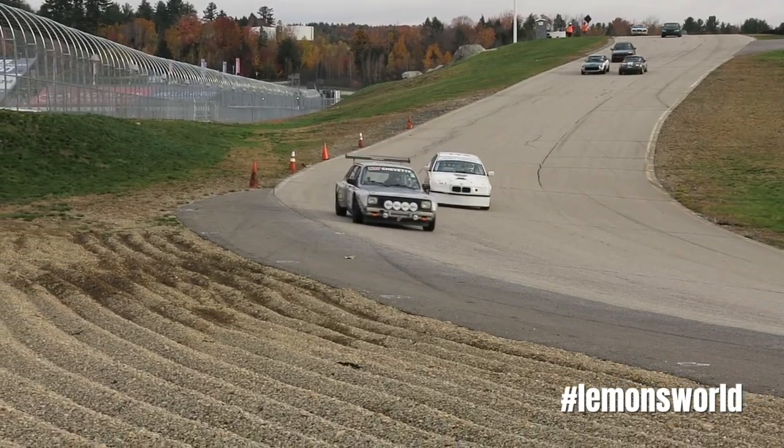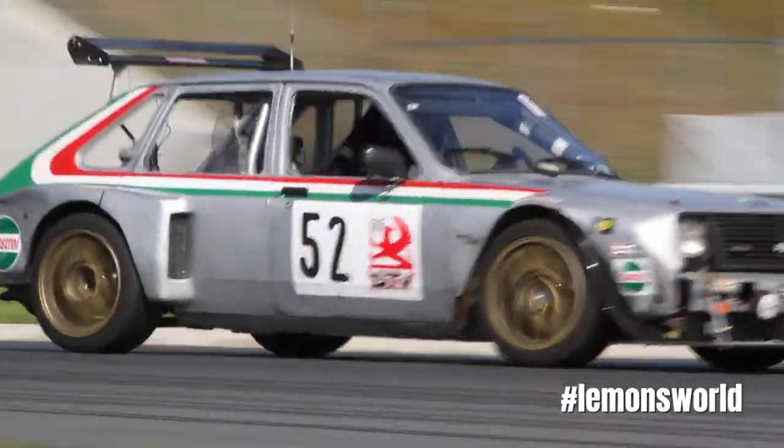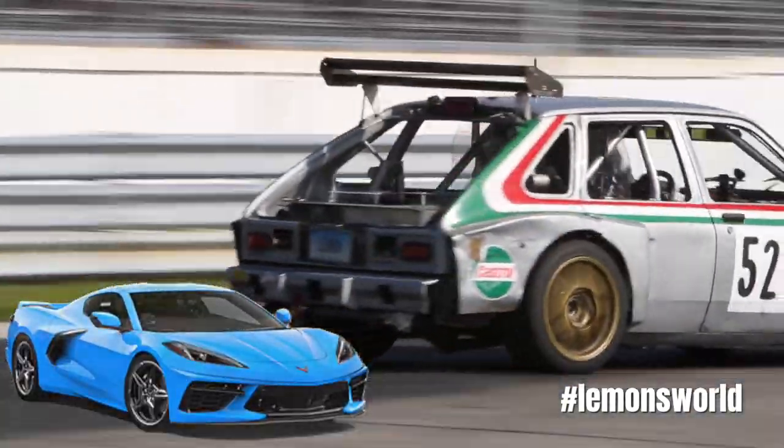In any case, it's mid-engined, it's got a trans-axle, it's got box flares — it's a C8 before there was a C8. Really awesome Vette.